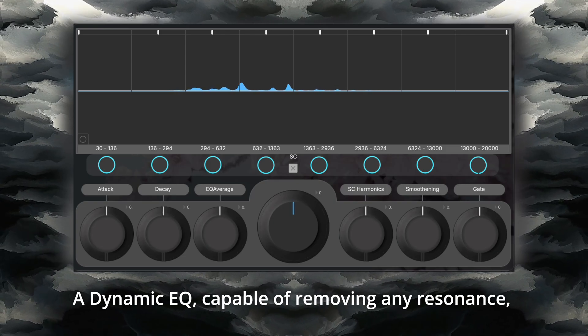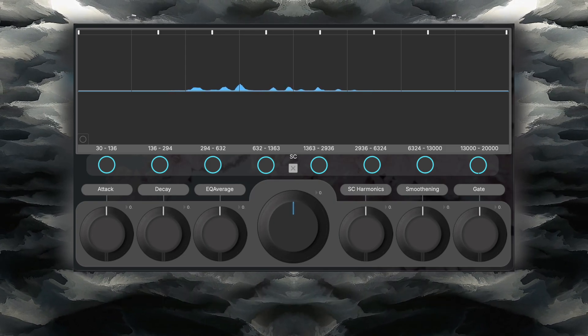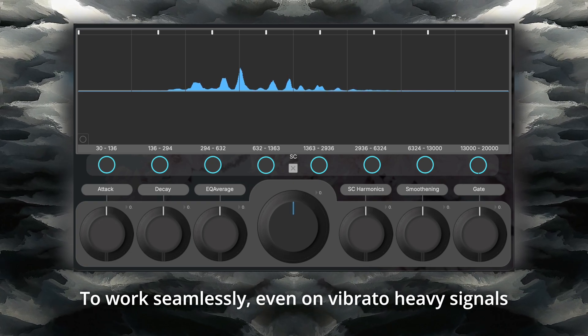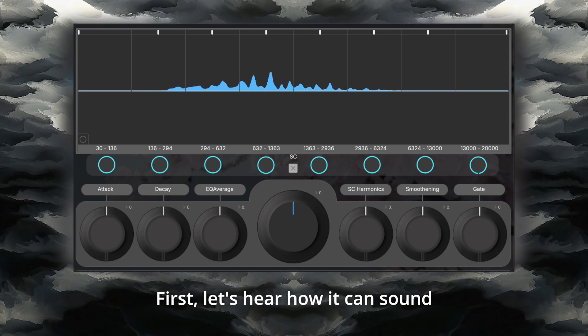Introducing Flora, a dynamic EQ capable of removing any resonance with movable notches to work seamlessly, even on vibrato-heavy signals. First, let's hear how it can sound.